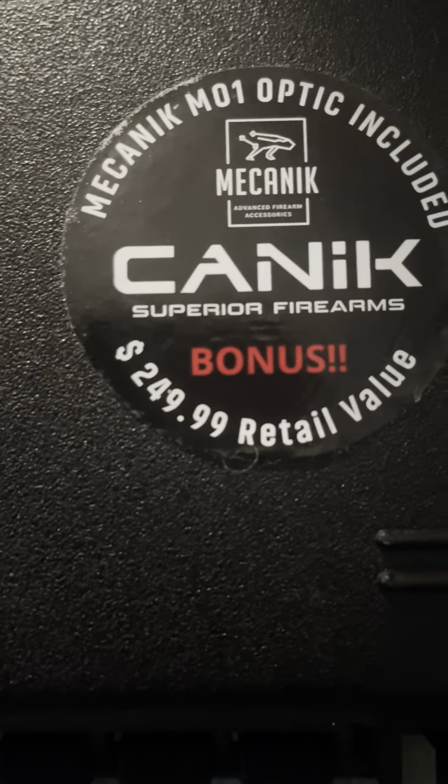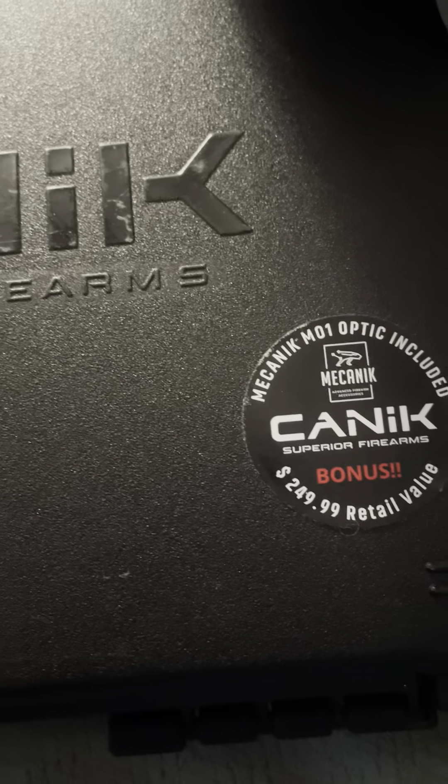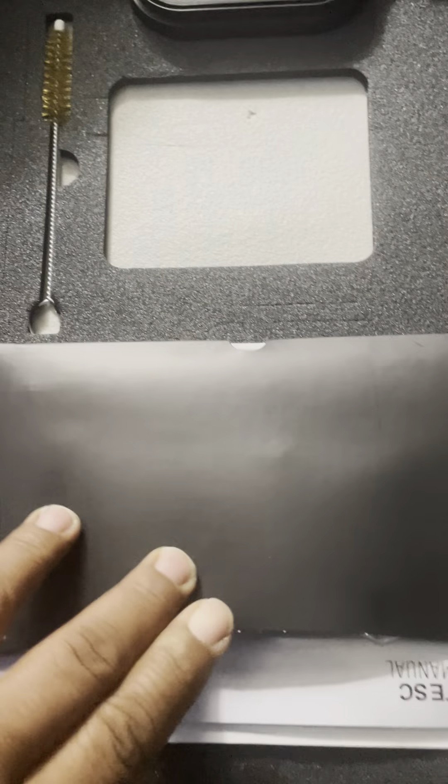Alright, you know what it is, back with another one. This one doesn't come with too much cleaning — you got the little brushing rod, that's really about it with this one.